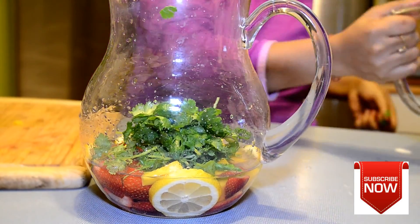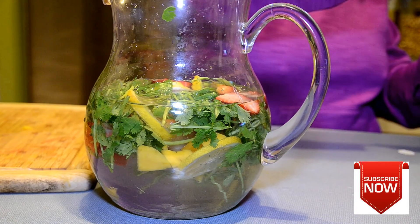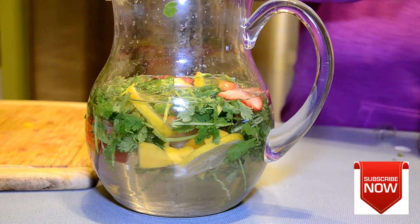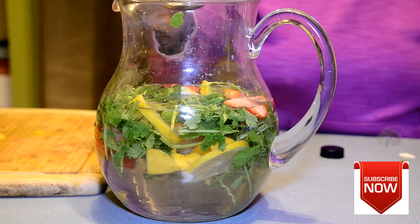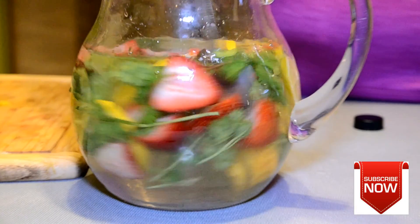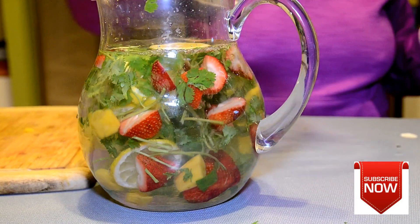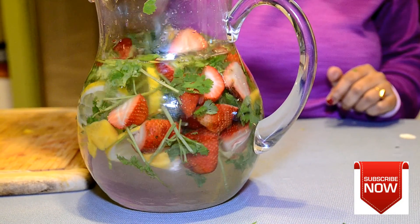Then I'm going to add some mango and cilantro. Mango is known to have high vitamin A, C, magnesium, and potassium, which is really good for your body. Now I'm adding water, and since I'm making this for myself — my daughter probably won't use this one — I'm going to add some apple cider vinegar, which is really good for flattening your stomach and reducing belly fat. The anti-inflammation water is ready! If you don't like the sourness of the vinegar, you can add a little bit of honey to improve the taste.